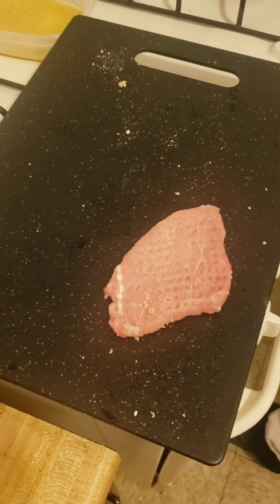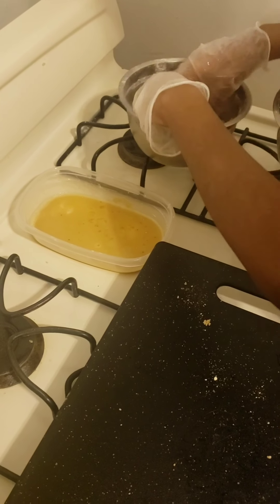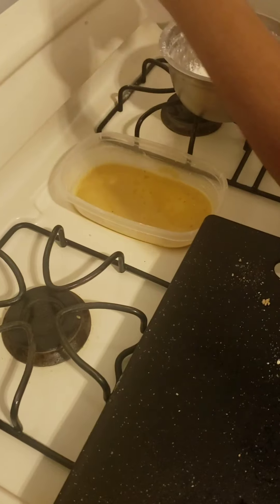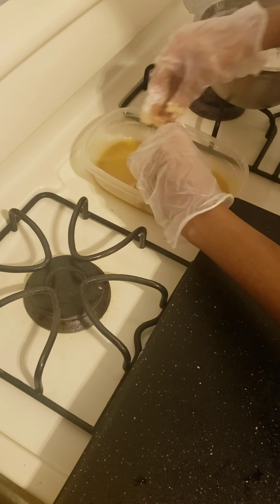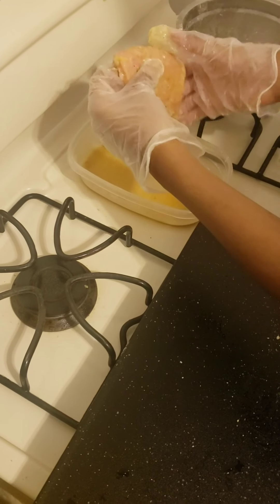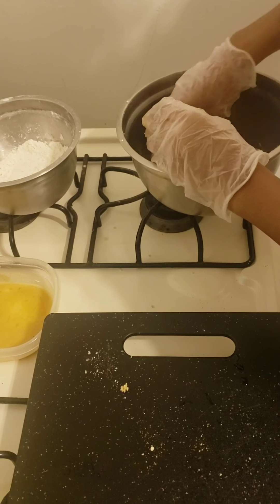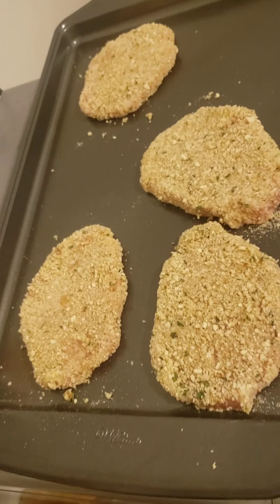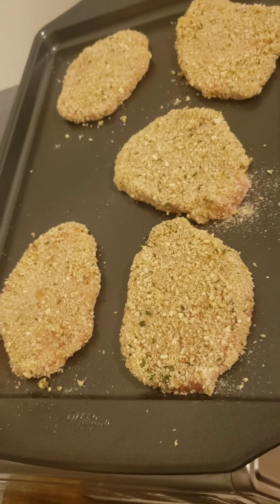It's pretty simple, a three-step process. You're going to dip it in your seasoned flour, lightly dip it and shake off any excess flour. Then you're going to dip it in the egg mixture. The last step is dipping it in the panko bread crumbs. Once you finish doing all of that, sit your pork chops in the refrigerator for about a good 15 minutes so it can settle in.